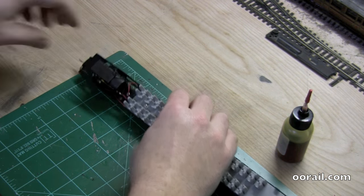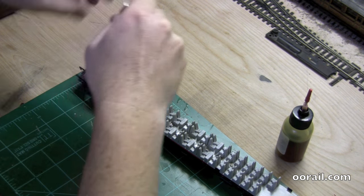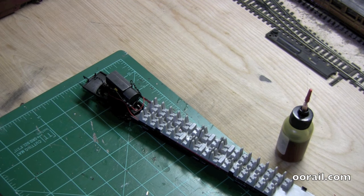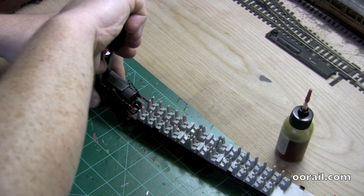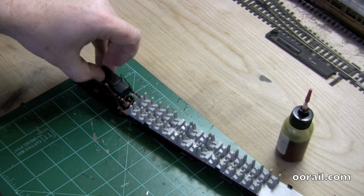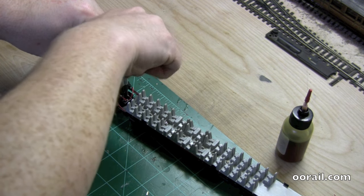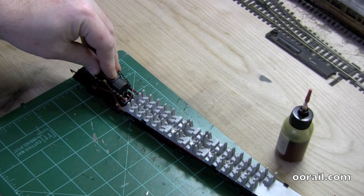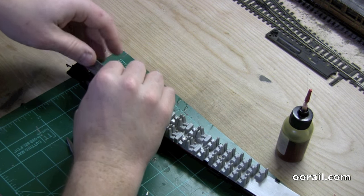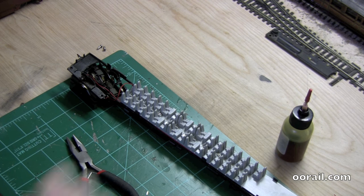It looks like these two screws here might allow you to lift the motor out, so we're going to give that a try. We're going to remove the first screw — I'm going to use the pliers as it's a little fiddly. One thing you don't want to do is take something apart out of sequence, as it makes it a lot harder to put back together and you may end up having to tear more apart than you want to. We can see that this has actually freed up the motor, so we can now go and take a closer look.